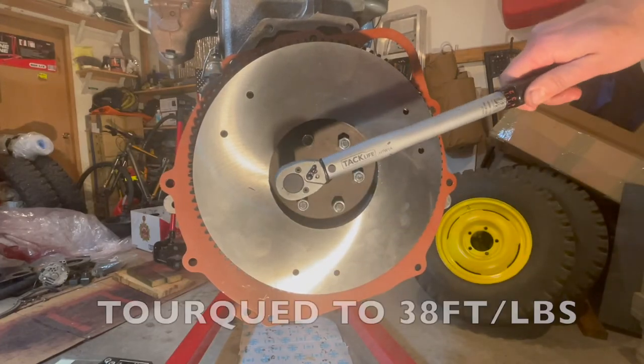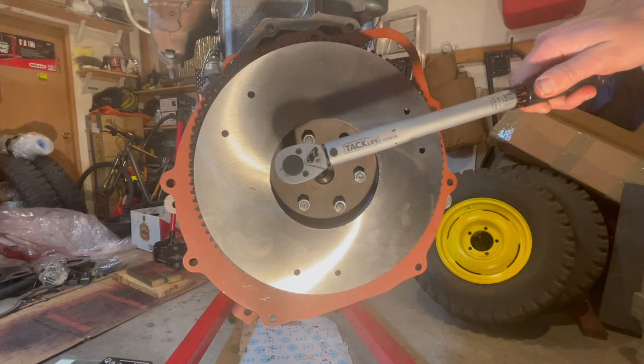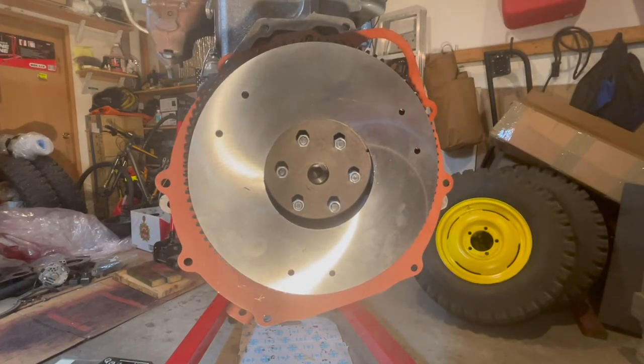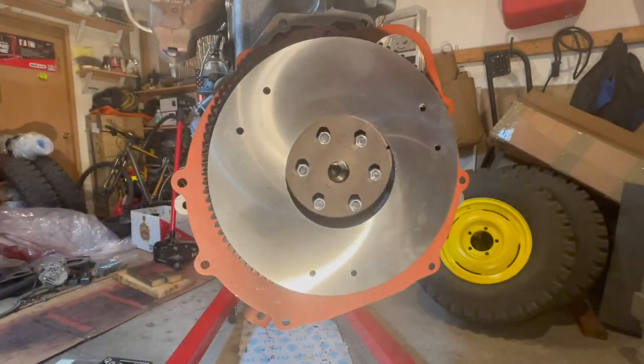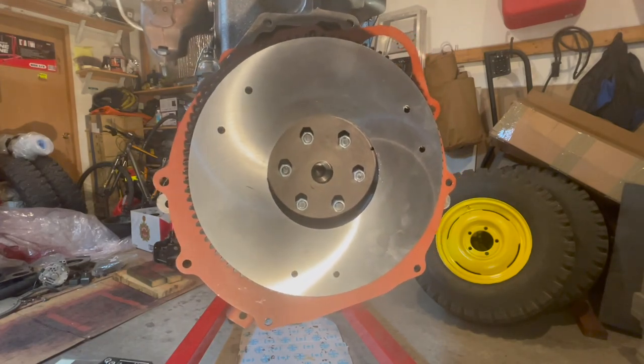With the flywheel now torqued to 38 foot-pounds, we're going to give the flywheel a quick wipe with acetone. The install of the flywheel is complete, and now we can install the clutch pressure plate and the clutch.